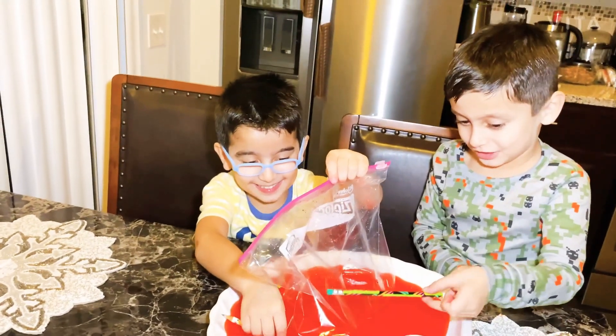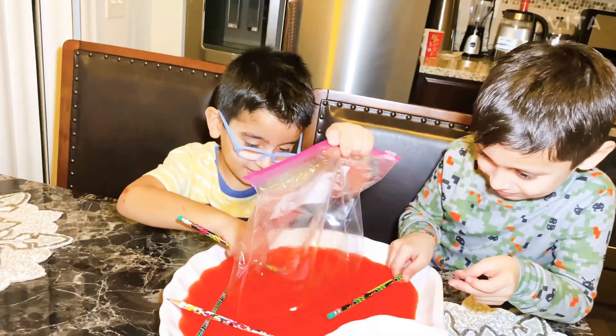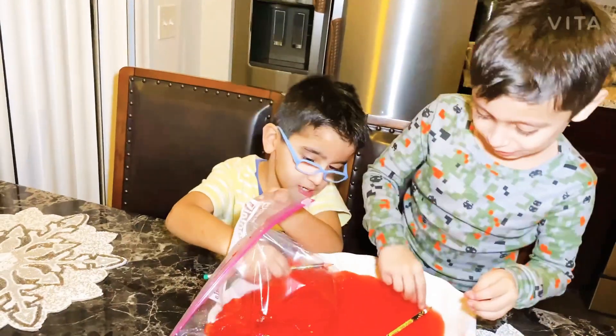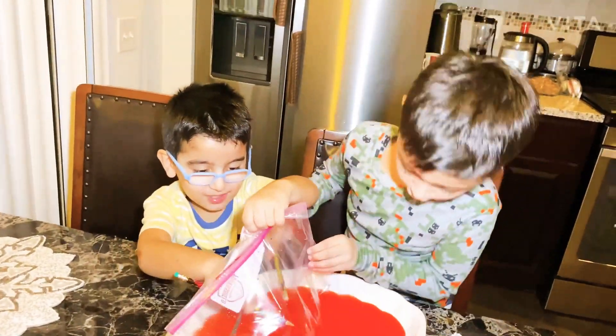I just touched the red. There's red on your shirt. It's floating. Look at that. It's so cool. Look at that.